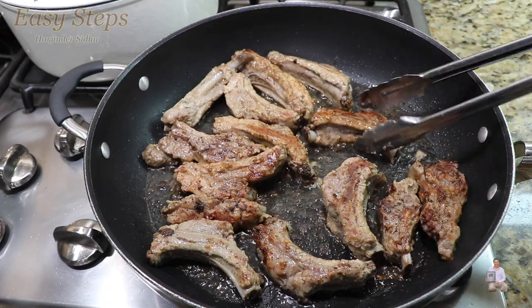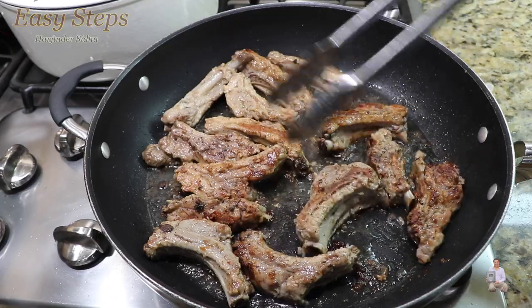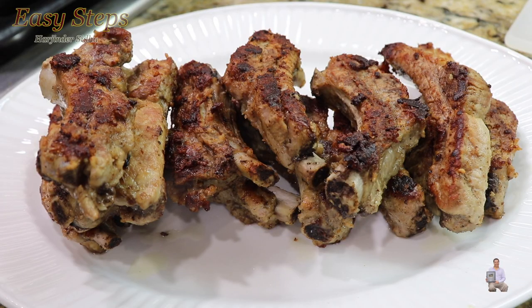We're going to need just black pepper and salt. The rest of the spices are your choice — you can add them if you want.